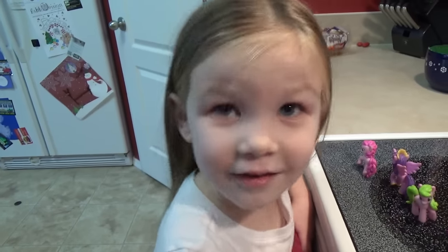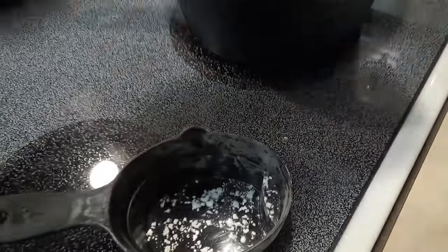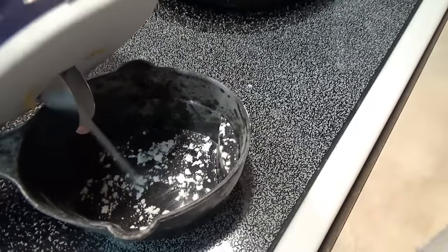Now add the salt. One half cup of salt. Check.